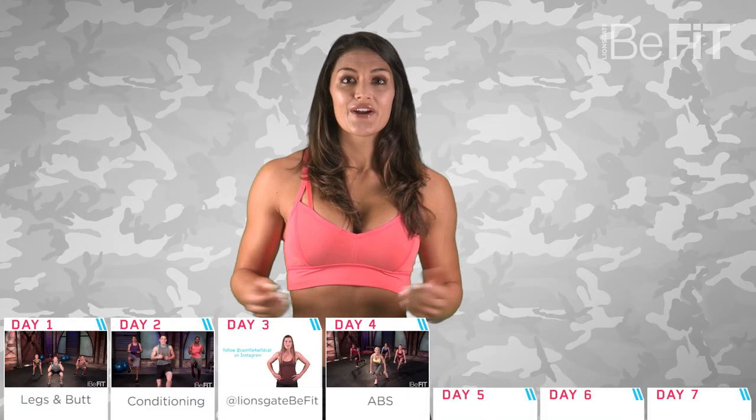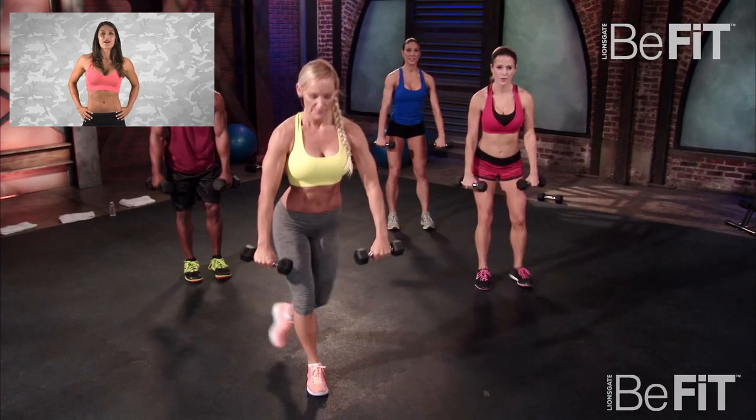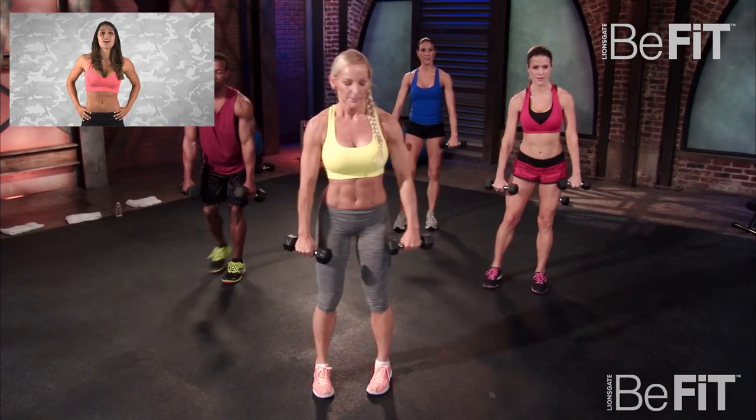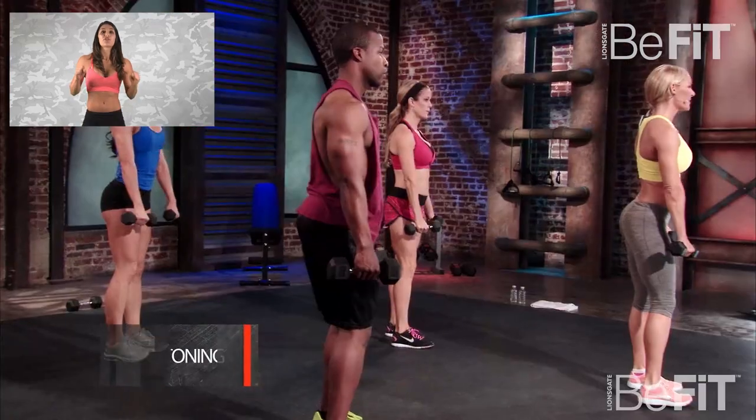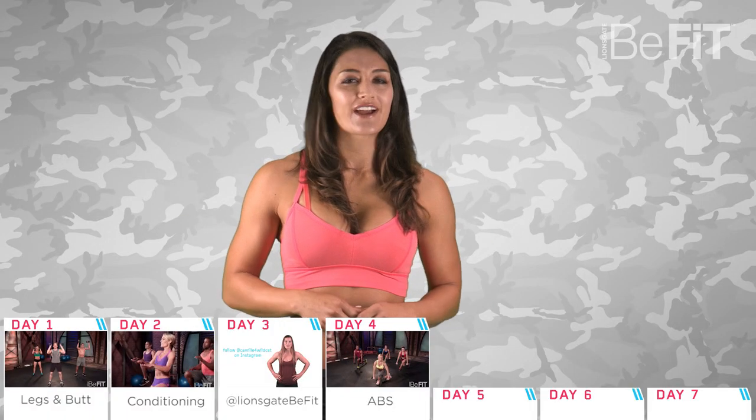Day four, we're joining Susan B-Craft for a fat-burning abs workout. The 20-minute workout combines moves like push-ups, lunges, and plank variations for a full body burn. You'll need a set of dumbbells and something to keep track of your reps.